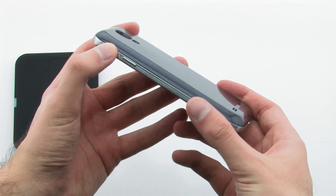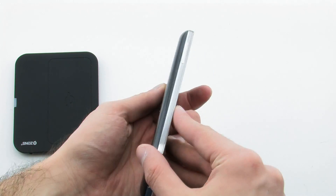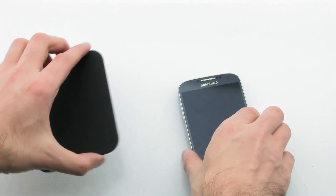The charging system provides little additional thickness for your device, but allows you to wirelessly charge your device by simply laying it on the rear power brick.